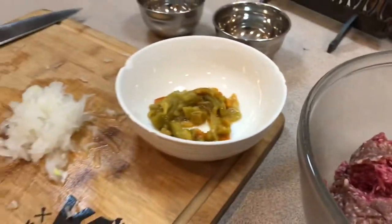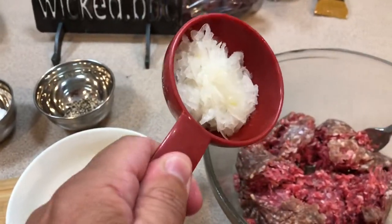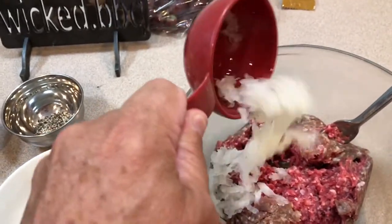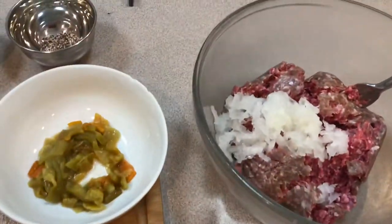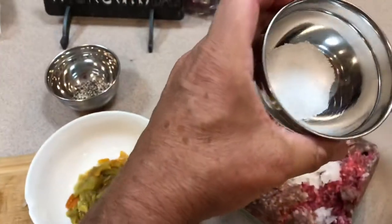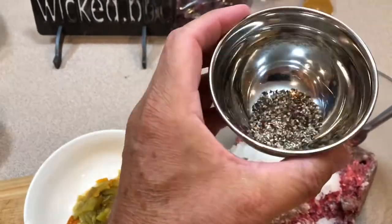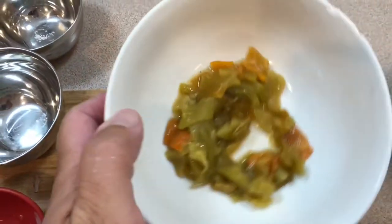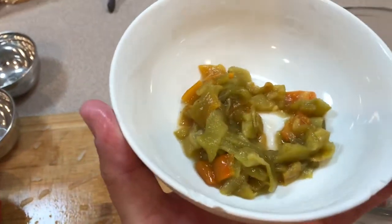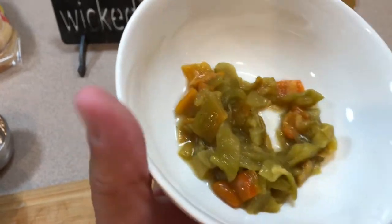So let's add these ingredients. Let's start off with a third cup of grated sweet onion — it'll smash better when it's grated. A teaspoon of salt, a teaspoon of black pepper, and the main ingredient: a quarter cup of roasted, peeled, and seeded Hatch Chilis.